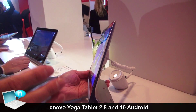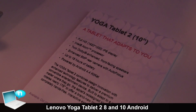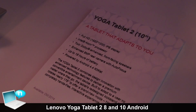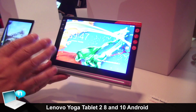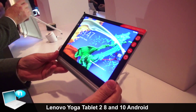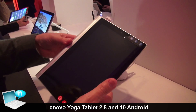This is the 10-inch version. It has exactly the same specs as the 8-inch — the same full HD panel, 1920 by 1200. As you can see, it's nice and bright with a very vibrant screen. We've also added the new hang mode to this one as well.